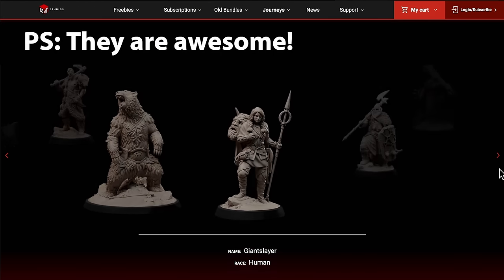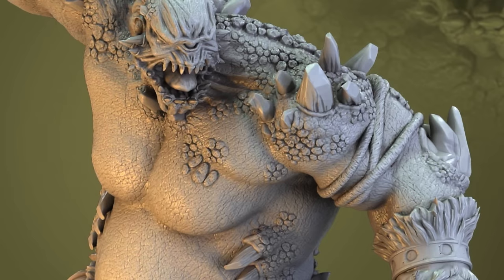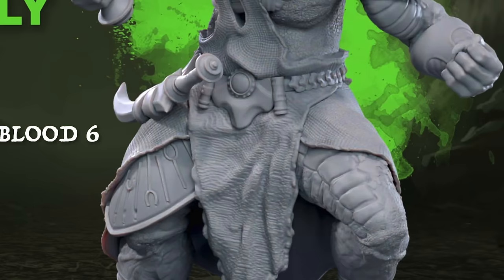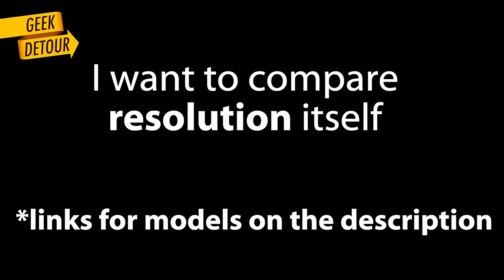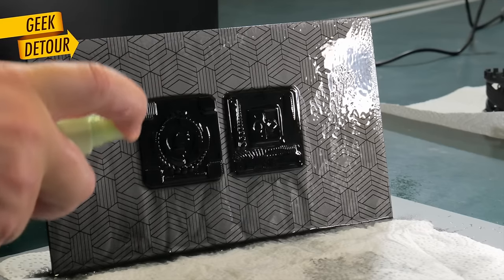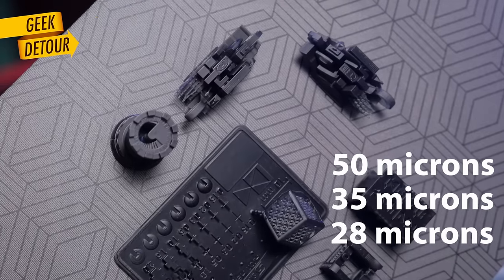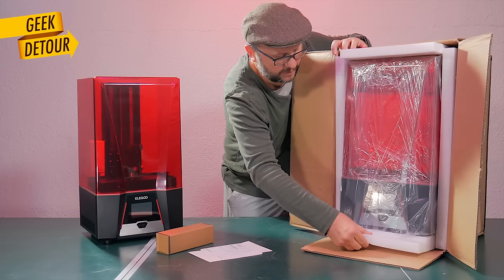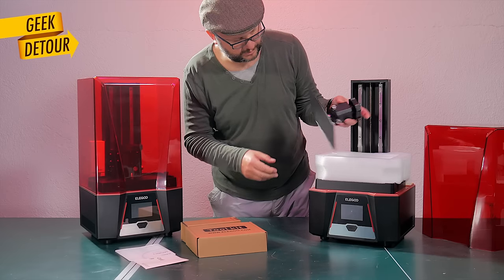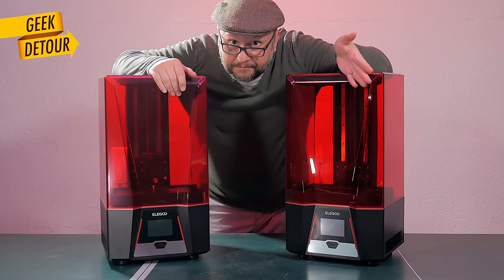That's why I don't like to compare resin printers using RPG characters or dragons, because the more crusted, rusted, twisted, clothy, leathered, wrinkled, aged the model is, the more spectacular they look on any resolution. So I want to understand exactly what changes when we move from 2K, 4K, or even 8K and start printing on a 12K resin printer. Big thanks to Elegoo for sending this Saturn 3 for me to review. The differences between the Saturn 2 and Saturn 3 are not just the resolution — I'll talk about them later in this video.